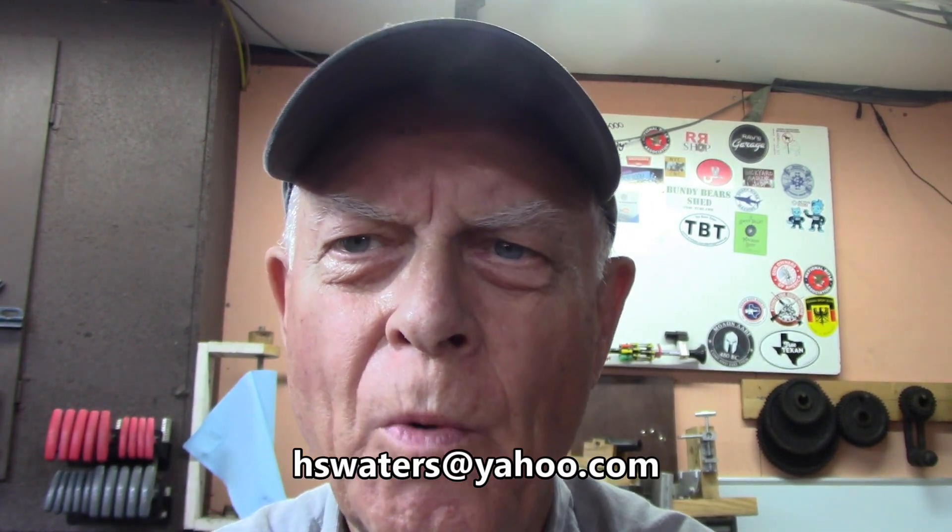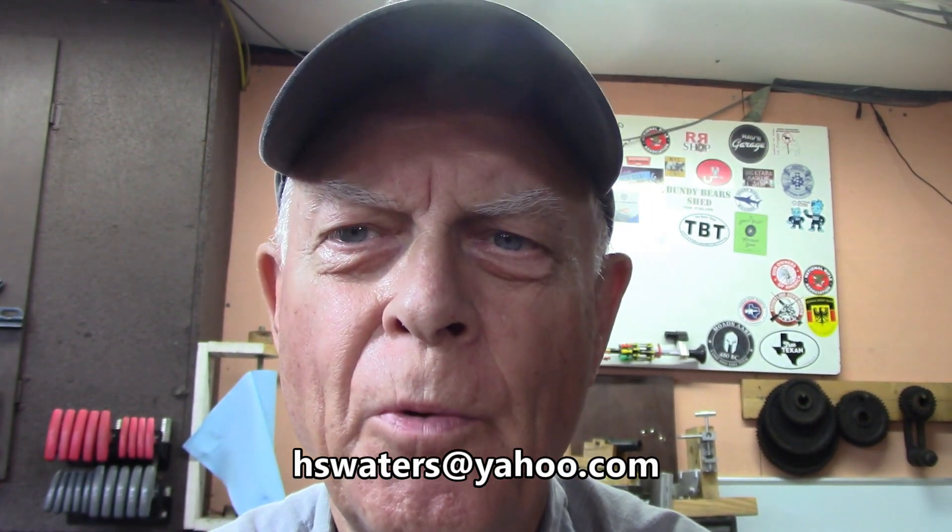Welcome to Amateur Redneck Workshop. I'm Harold, the resident redneck.